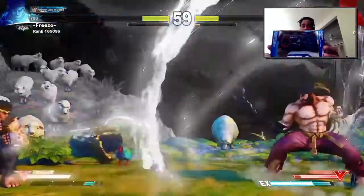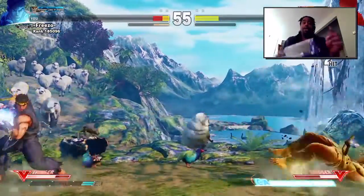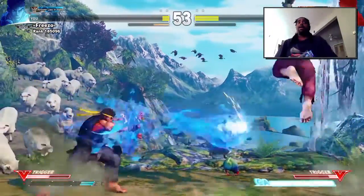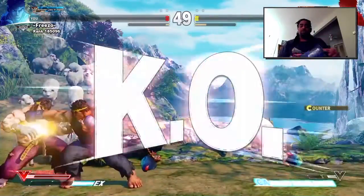This is the Hori FC. Just make sure y'all get a good look at it. Do a quick unboxing for y'all, and then y'all just check out the little Street Fighter joint.